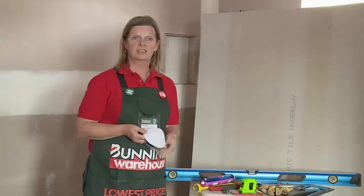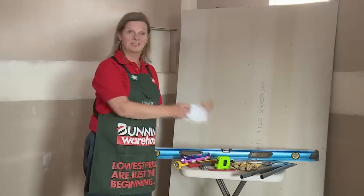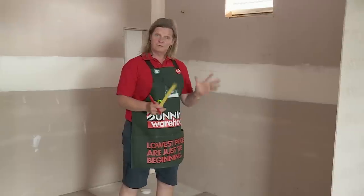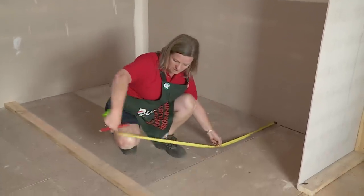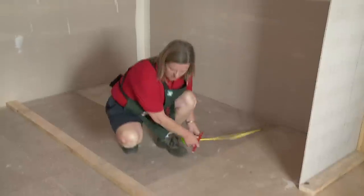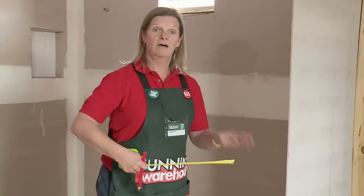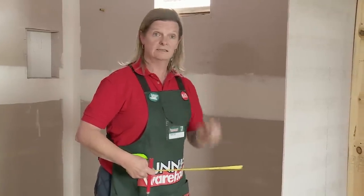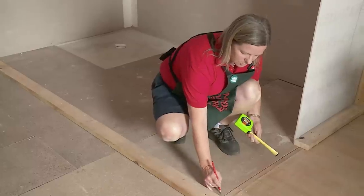First we need to measure up the space so we know exactly how big we need to cut our underlay sheets. We start off measuring from the wall to the first piece — that's 1260. I'll write that down so I don't forget. We also need to measure the doorway because we have to allow halfway under the door for the underlay to end, so I'll measure that as well, writing down the measurement.